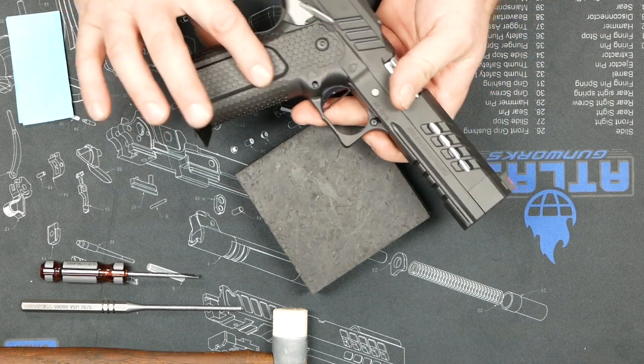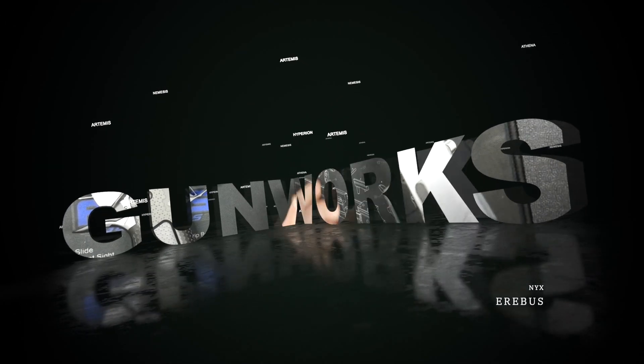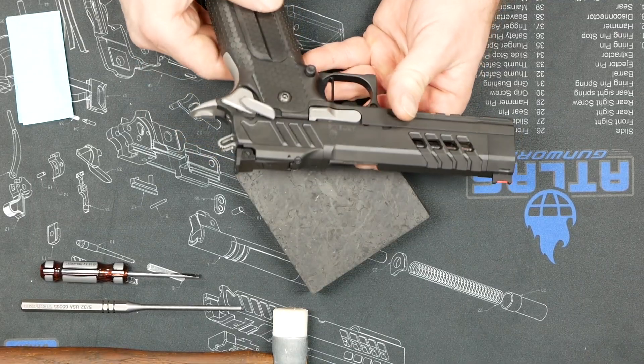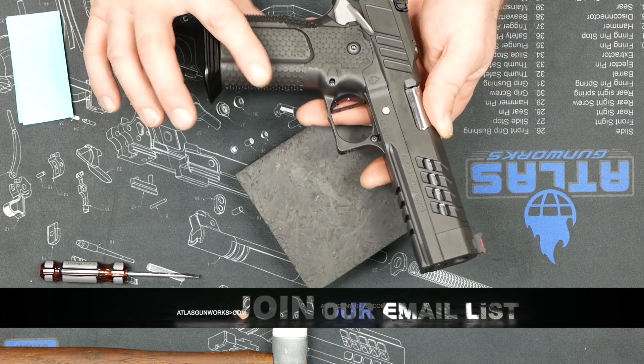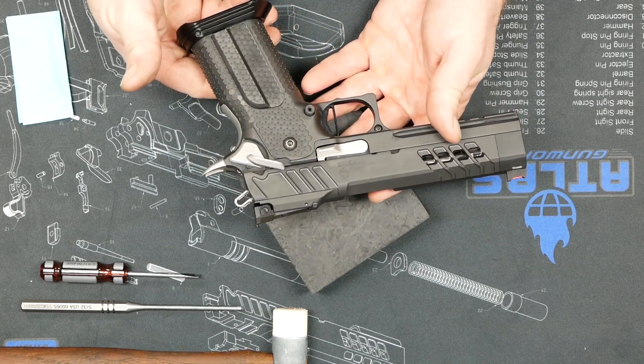We are just going to show you how to change the plate. It doesn't matter if you have an aluminum grip, the Delta pattern, which we call moderate, or a carry grip, or this aggressive stainless steel — they're all the same in the procedure to change the grip panels.